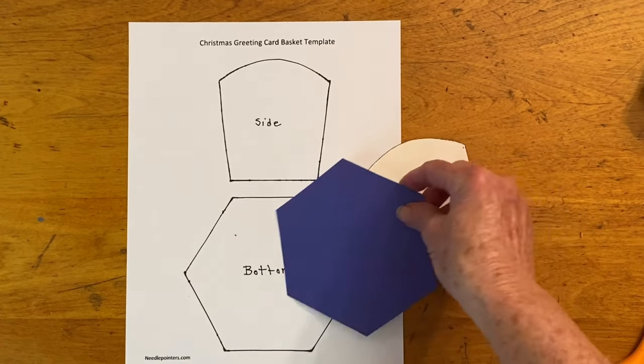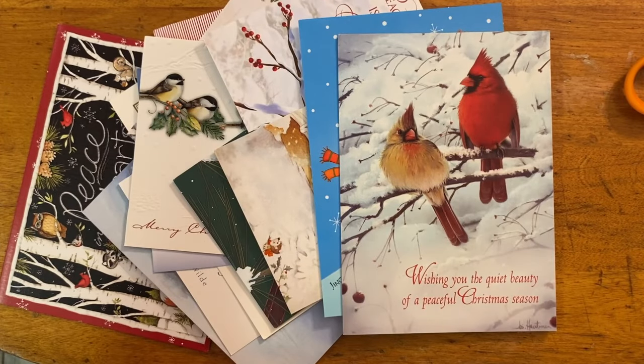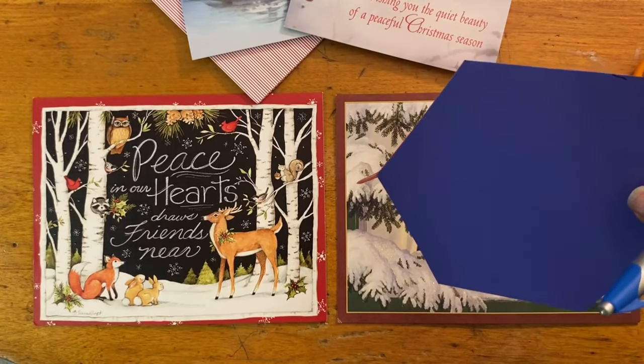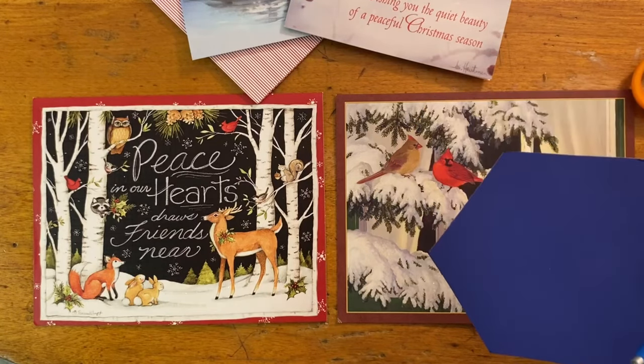Here you can see I've already done that. Look through your used greeting card stash and decide which cards to use by theme — such as snowman, angels, nativity, animals, etc. — or simply make the basket with all different pictures. Choose 14 greeting cards that will fit the pattern pieces. Since the bottom basket pattern piece is larger, it's wise to choose the cards for the bottom first.